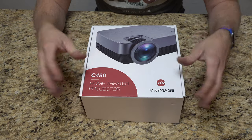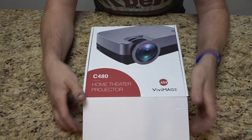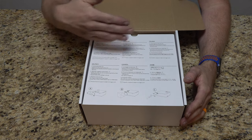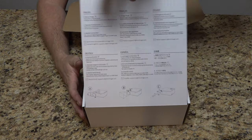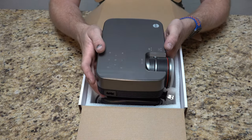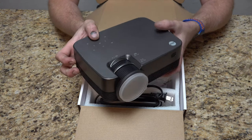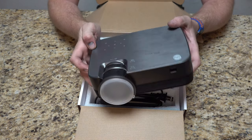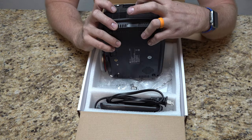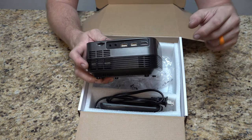This is sitting at $80 right now on Amazon, so for the money, not a bad projector — it really isn't. It does have an HDMI port on the side, two USB ports, audio AV in as well as a headphone jack out.